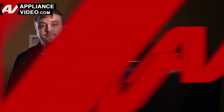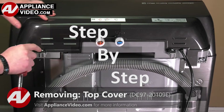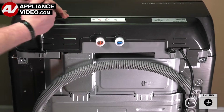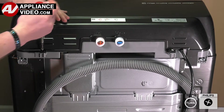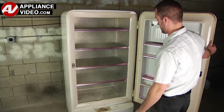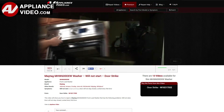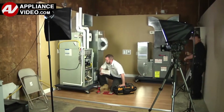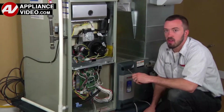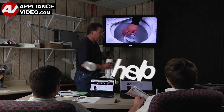Now click on the link below to view this repair video. ApplianceVideo.com guides you step by step, giving you the confidence to avoid recalls and callbacks, also saving time on repairs. Whether you're up against an uncommon repair or the latest appliance on the market, our videos have been created with you in mind. Our growing library of videos have been produced using our factory certified technicians who have extensive infield experience over the past 30 years. ApplianceVideo.com provides high quality repair videos that anyone can follow, regardless of their skill level. We are here to help. Click on the link below to view this repair video, and let us help you do it right the first time.